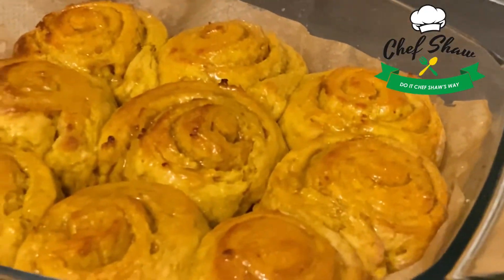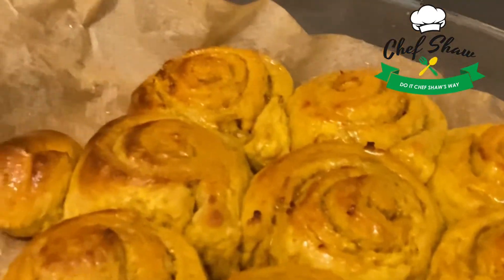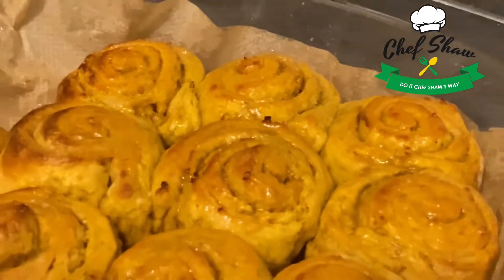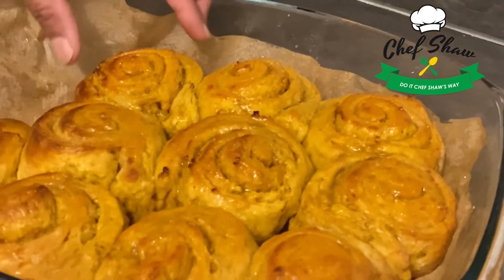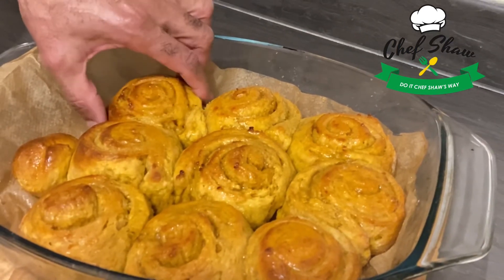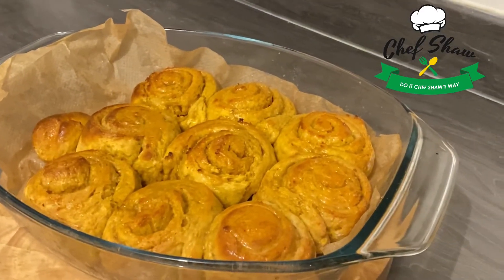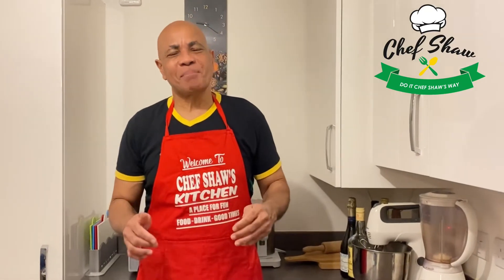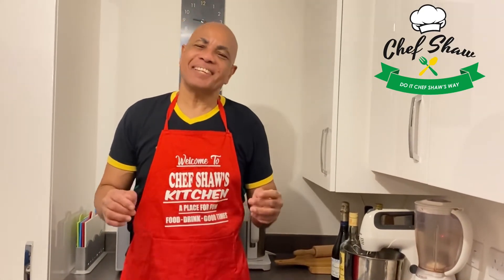These are my sweet potato sugar buns — Chef Charles Ray's sugar buns. They're still hot; I want them to cool down a bit before I dig in. So this is sweet potato sugar buns, Chef Charles Ray's way. When you try this at home, do it Chef Charles Ray's way, and don't forget to like, subscribe, click the notification bell, and share. See you next week!